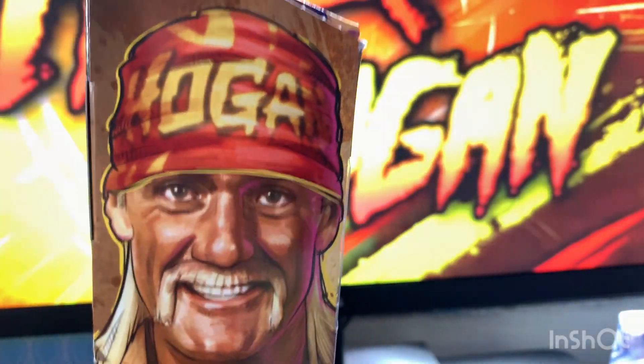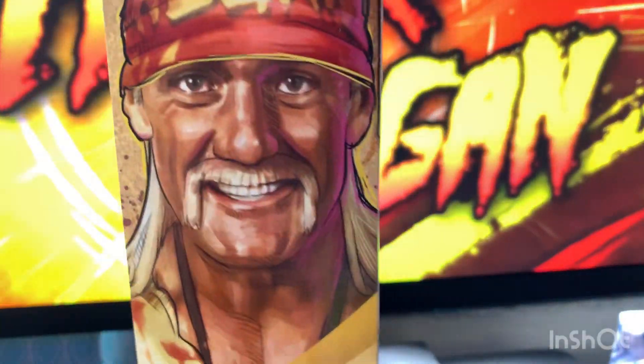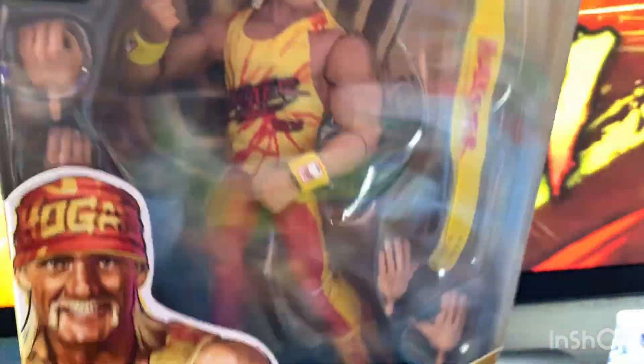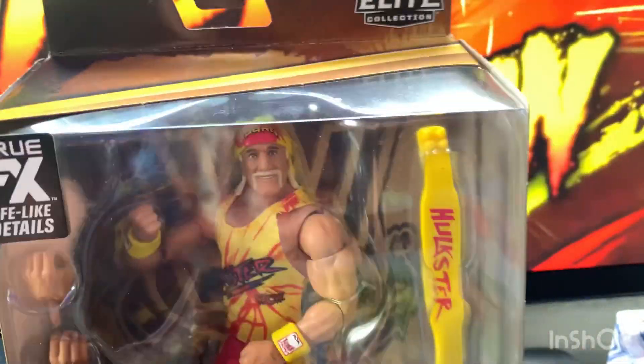I would recommend this figure if you don't have a Hulk Hogan figure. You can see a side view and the front view of the figure with the Hulk Hogan with the WWE Legends sign. True effects high scan technology, as always elite collection.